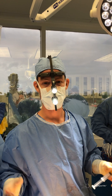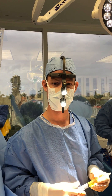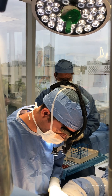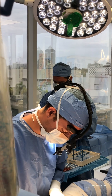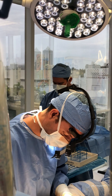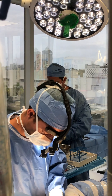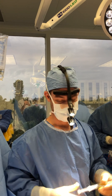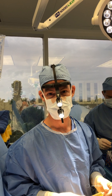There are two main components of it: labiaplasty, where you remove the excess skin or excess mucosa protruding from the labia minora, and in some patients you have to put fat from other areas of the body to restore volume because they have lost it due to atrophy. This can happen in women who lose weight, or gain a lot of weight and then lose it, but it can also happen just as part of the aging process.